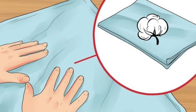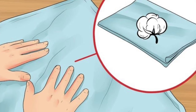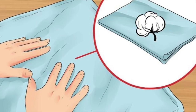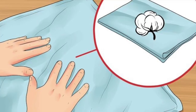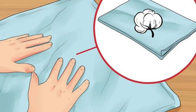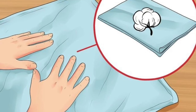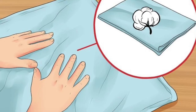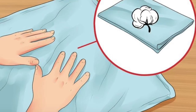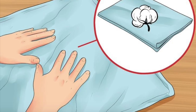Cover a hard, flat surface with a cotton pillowcase. Clear a table or countertop, then clean and dry it if necessary. Lay a cotton pillowcase over this surface, covering enough space to lay out the area of your t-shirt you'll be printing. Most ironing boards are not suitable due to the metal bars or grating on the surface. Use a surface that can withstand heat — don't try to iron over a laminate countertop. A cutting board can also work.